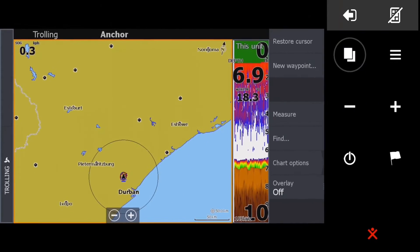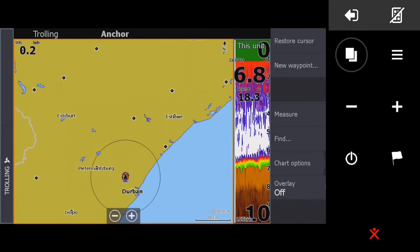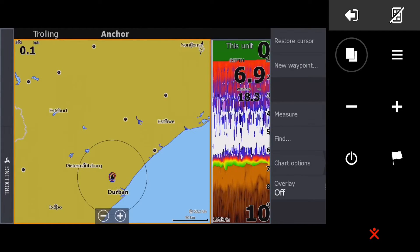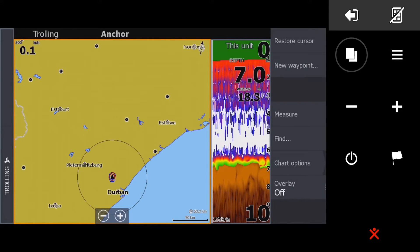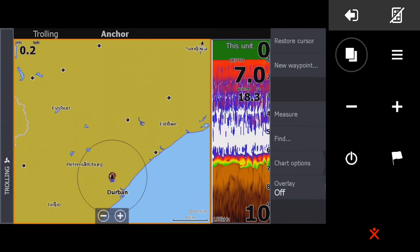We're going to hit the power button and use this feature here to set the size — you see how it slides across. We're going to put it there and save. That's how you want to set it up for Genesis Live: you want to see your sonar and a big section of your charts.